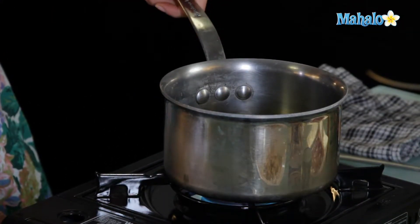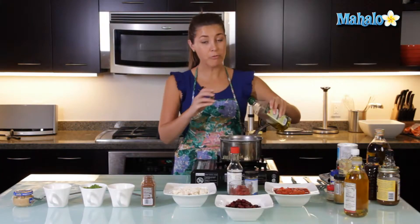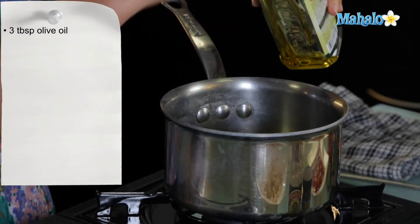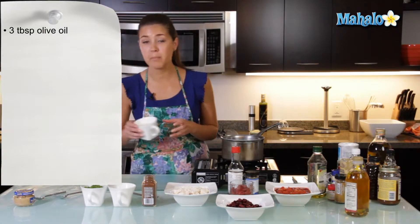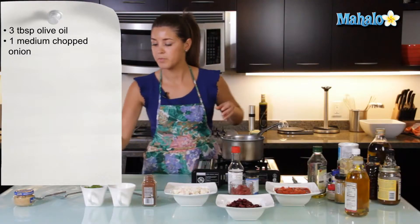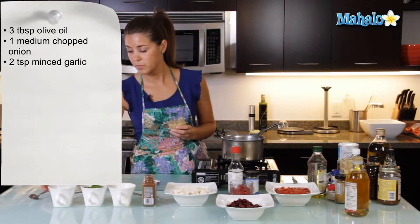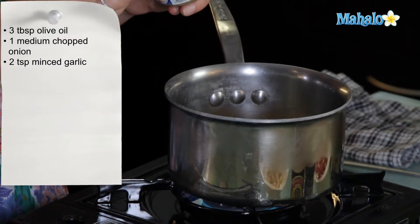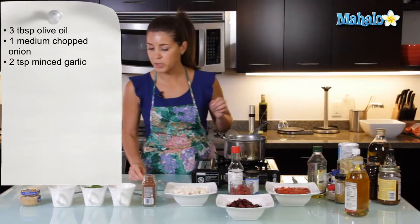We'll get this fire burning on medium heat. We're going to start with three to four tablespoons of olive oil in a large saucepan. Let the oil heat up a little bit. Now we have one medium onion, chopped small, and we are just going to put that into the pan. Then let's get our minced garlic — two small teaspoons of garlic. I personally love the scent of garlic in my chili. Let those sauté a little bit.